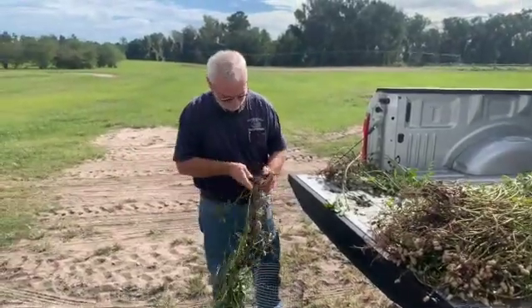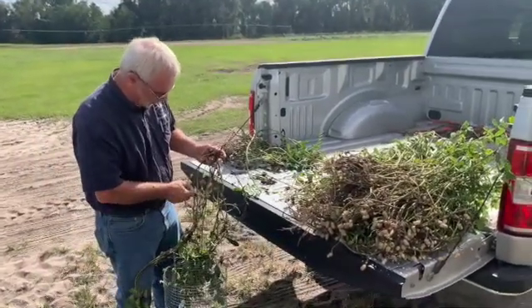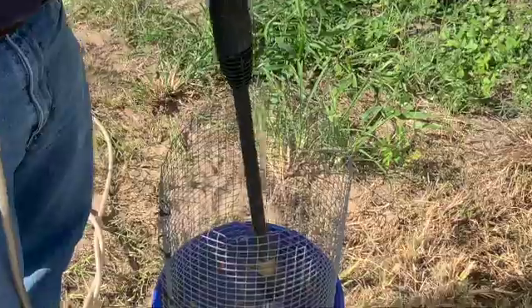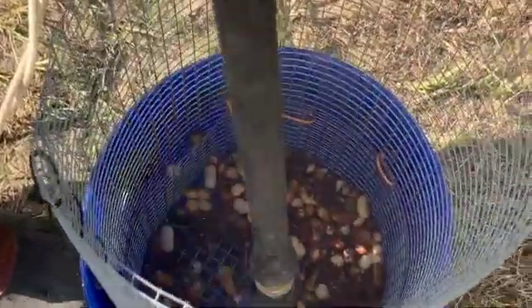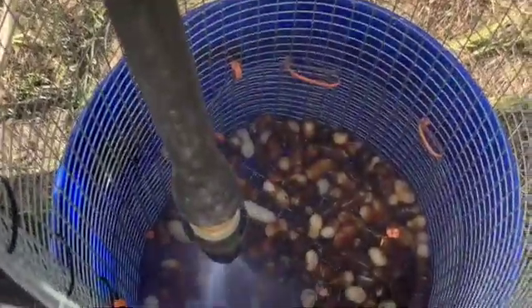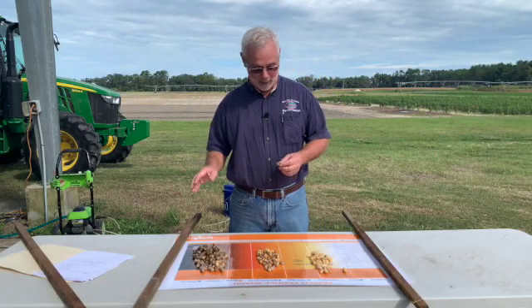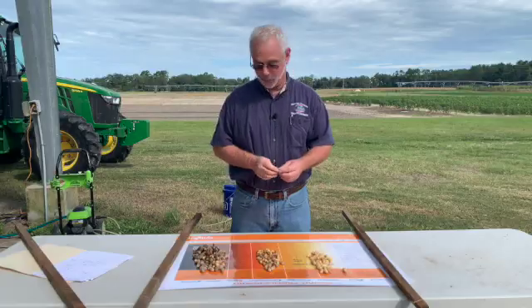Get three, four, or five plants and bring them in. Remove all the peanuts off one vine until you get a count of about 200 peanuts — if it takes another vine or a third vine that's fine. Put them in the basket and use the pressure washer to remove the outside layer. You'll see the color of the peanut, which will range from white, yellow, orange, brown, and black. The closer they get to maturity, the more brown and black should be the dominant color.